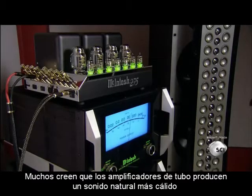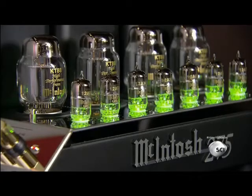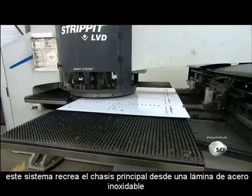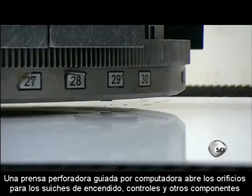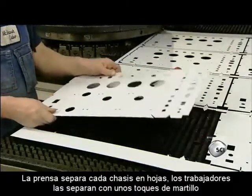Many believe that tube amplifiers produce a warmer, more natural sound. This factory makes the amp's main chassis from a sheet of polished stainless steel. A computer-guided punch press cuts openings for the power switches, control knobs, and other components. The press prepares eight chassis per sheet.